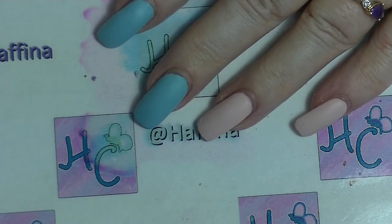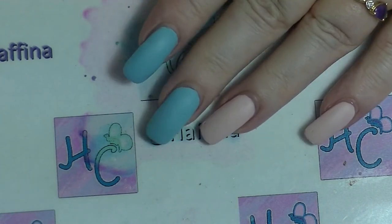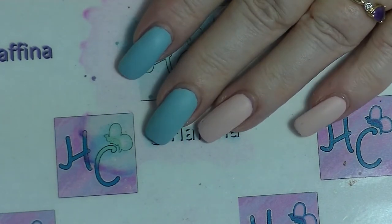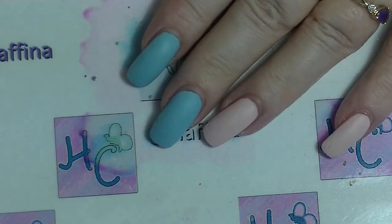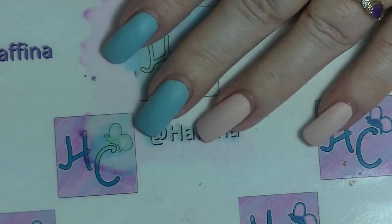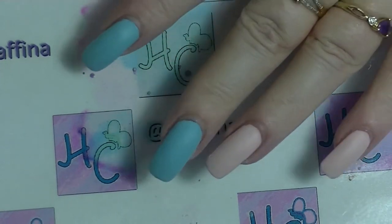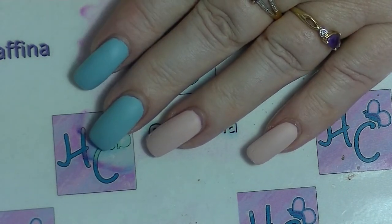Hey guys, it's Haf, I am back again and this is going to be a nail art tutorial. Just recently on my Instagram I posted a picture of a bright yellow manicure and lots of people seem to really like it. So I thought I would show how I did it, but I'm using different colours just to show some options. I'll insert a picture of the original manicure here.